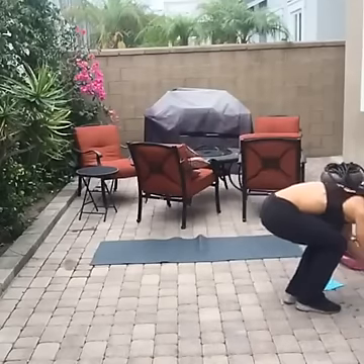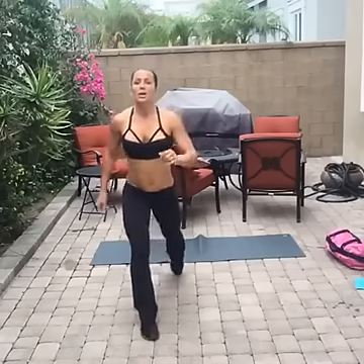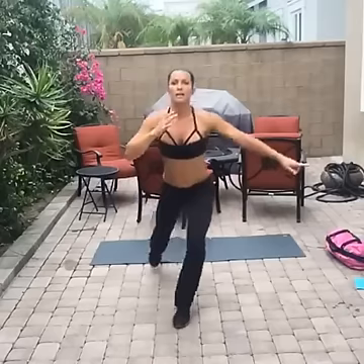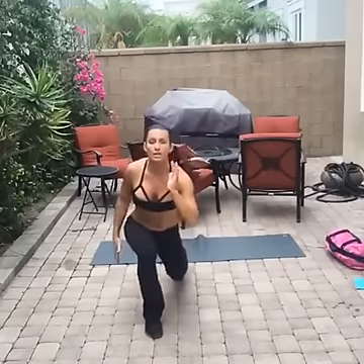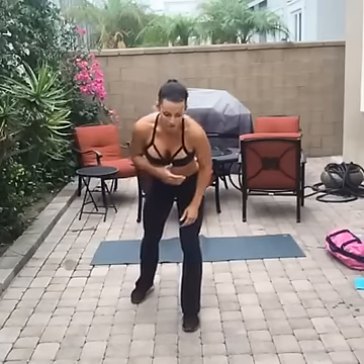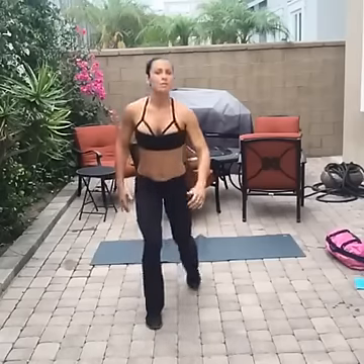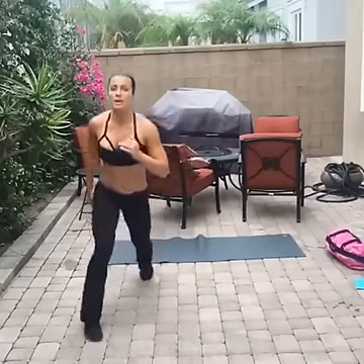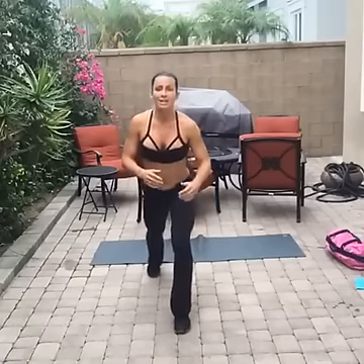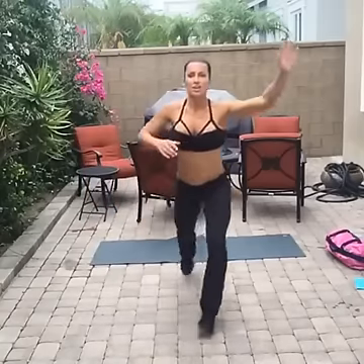Number two: jump lunge side to side — yes, we're killing the legs right now! You're going to give me one jump lunge, jump to the side, back in, switch. Your legs are probably dying like mine are. If you can't do that, give me straight jump lunges, or just backward lunges. Otherwise, jump out, switch — yes, I'm trying to kill you. You'll pass out before you die — it'll be beautiful, you'll see a white light.